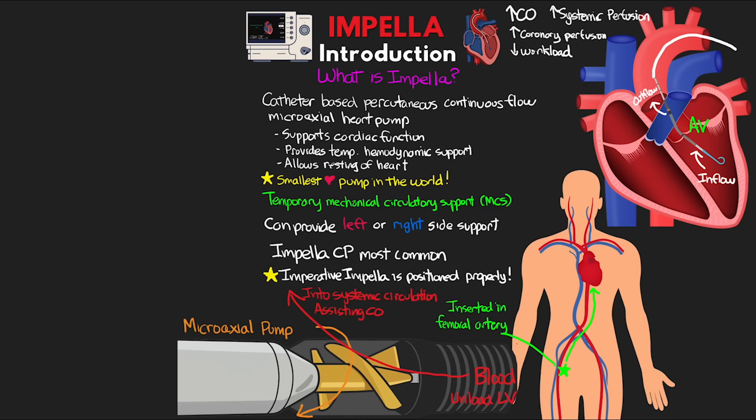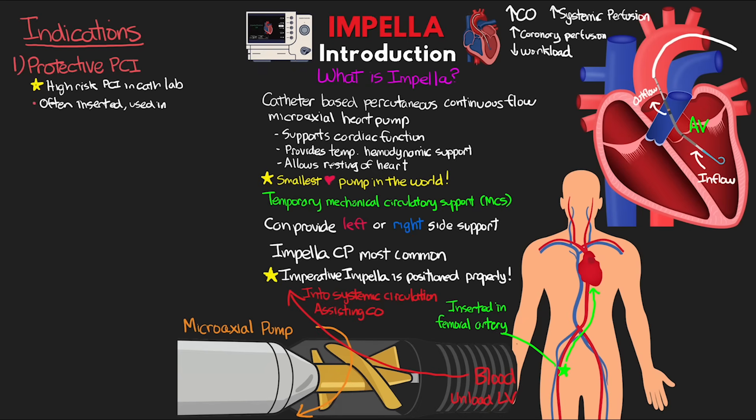We'll dive deeper into the hemodynamics in a future lesson. So now that you understand the basics of what the Impella does and how it works, who is it for? There are really just two primary indications. First, it's often used for protective PCI — for patients undergoing high-risk PCI in the cath lab. In many cases, the Impella is inserted, utilized during the procedure, and then removed at the end of the case, though it may also be left in to provide continued unloading of the left ventricle and decreased myocardial demand, helping to further rest the heart.